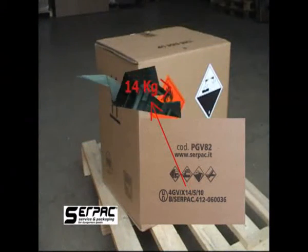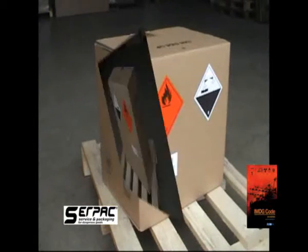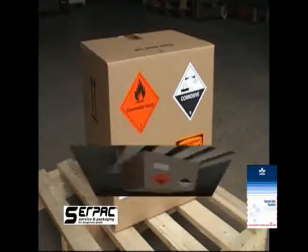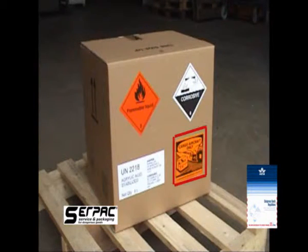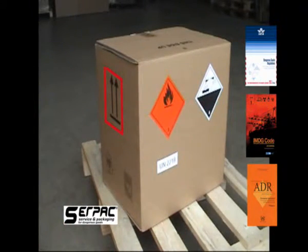The next step is marking and labelling. For road transport, it is sufficient to display the hazard label and the UN number of the product. For maritime transport, you also need to mark the proper shipping name in English. For air transport, you also need to mark the name and addresses of shipper and consignee. And since you have used the cargo aircraft only packing instruction, you need to apply the relative label on the same side as the hazard label. The orientation arrows, mandatory for liquid in combination packagings, are already marked on.